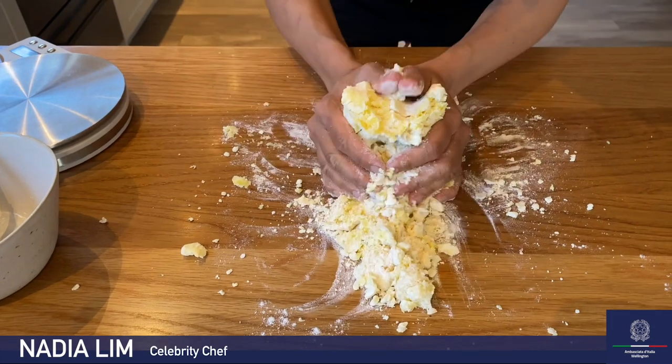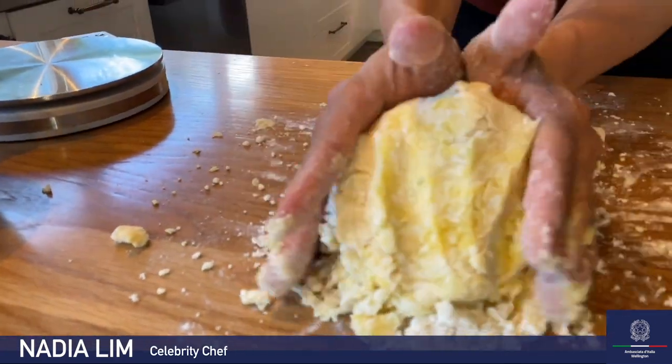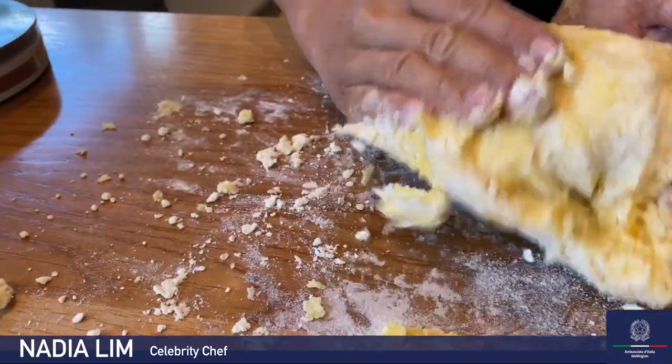Now the dough — this is very important. The dough should feel nice and soft, dry to the touch, not sticky, but not crumbly either. It's all about the feel. Go by the feel of the dough whether or not you need to add more flour, or if you need a bit more egg or moisture. See this dough? It's nice and soft, not sticky, but also not crumbly. That's perfect.